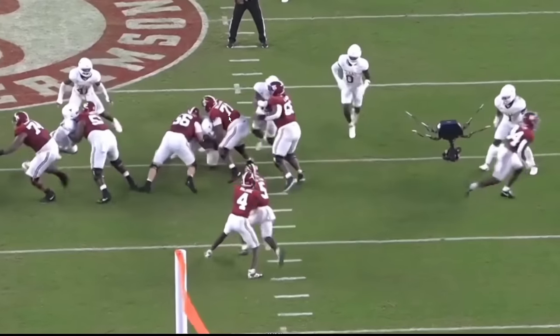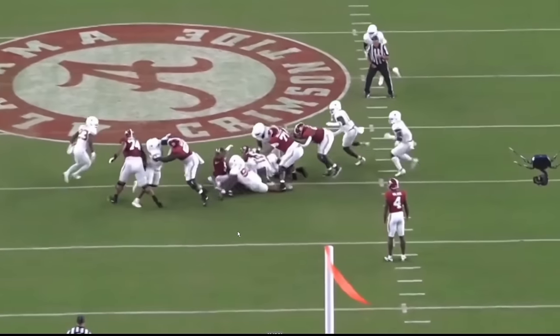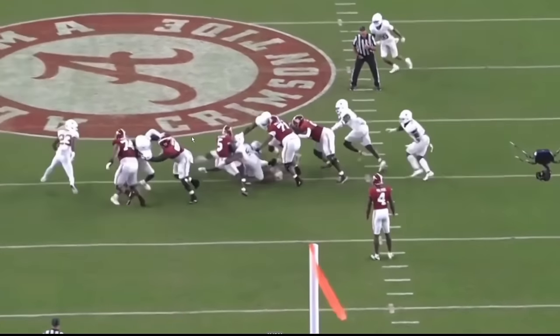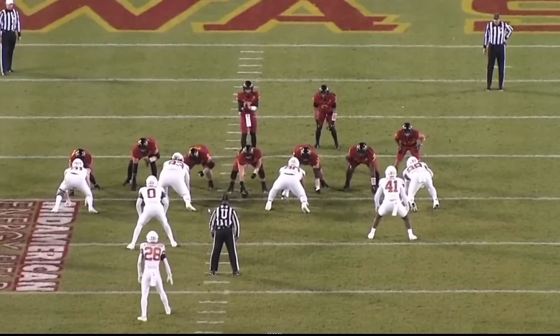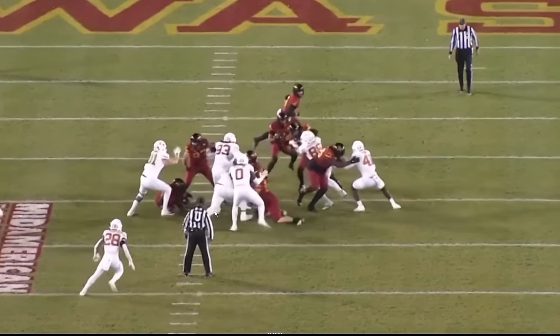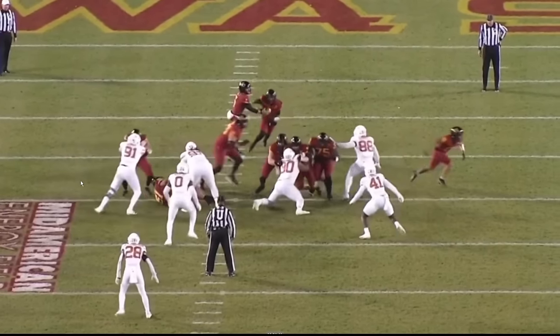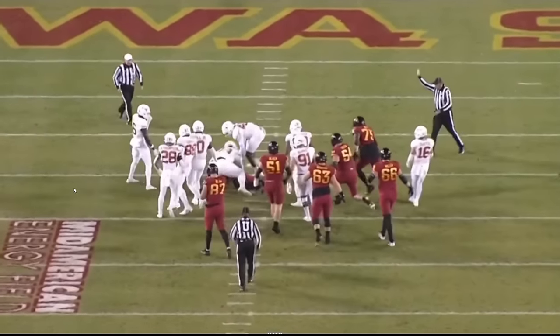Byron Murphy is getting low here, creating the pile, disrupting the double team. I think number 41 — his linebacker — still gets to run free, but he gets up and goes to make the play. It's the high effort stuff like this from Byron Murphy that just makes it all beautiful to look at. I'm showing you double team play, and look — there are many plays of him whooping people individually. But it's just so impressive watching him get double teamed and then get up and go whoop somebody's son. It's just fun to look at.